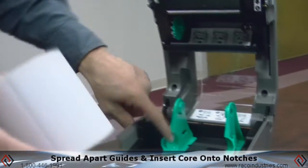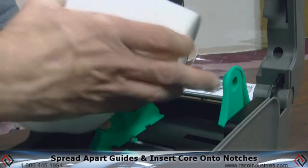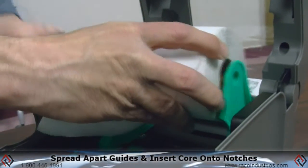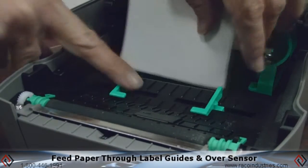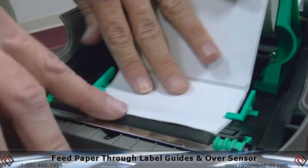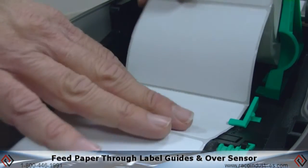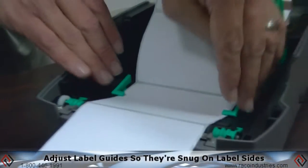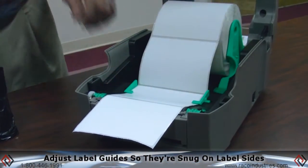they're on one-inch cores. For internal loading, simply spread apart the two guides, insert the core onto the notches. It is spring-loaded, and it rests there in between the two latches. Feed the paper down between the two adjustable label guides over your label sensor, then out the front of the printer.